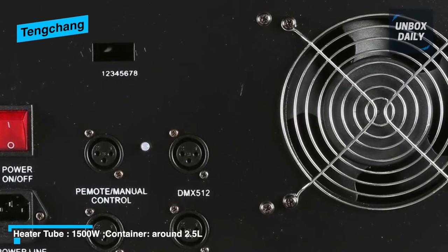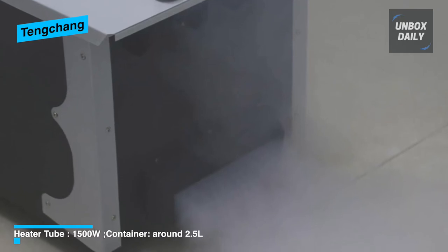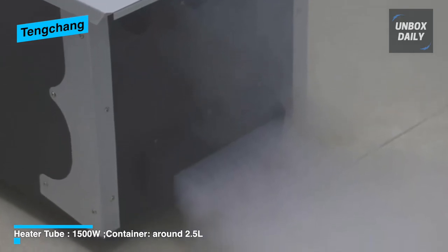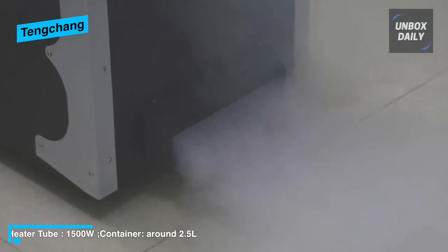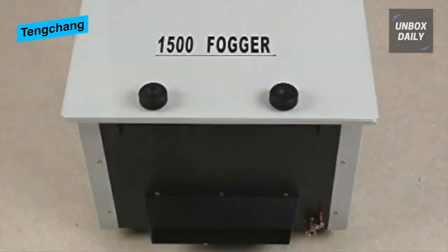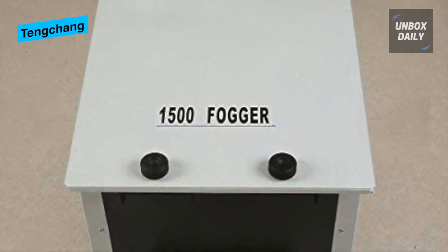The device also features 9 customizable LEDs via a remote to change the color settings and vibrance of the room. Ting Chang requires 1500 watts of power to function, with a fog dissipation of up to 6 meters. The only hassle is that the brand could have included a DMX control setting for its price.